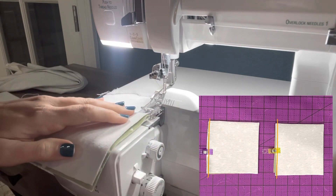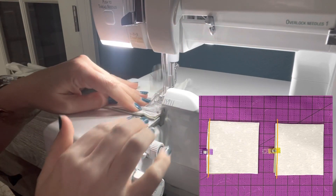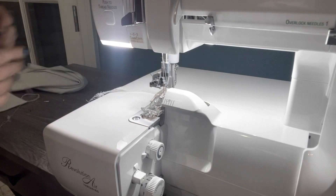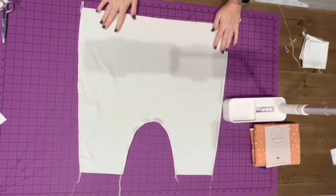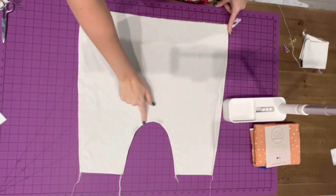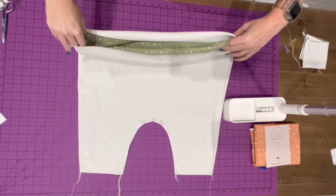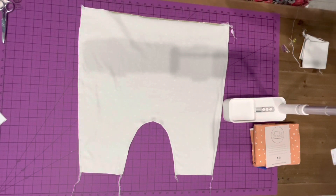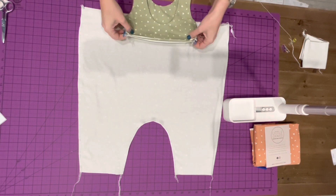We'll do the same thing with this one here. So now what we've got is our pants completely closed up — we have our side seams and our crotch seam sewn. We have created an opening at the top; this is where we're going to gather to attach this to our bodice. Here is the size of our bodice, so we will have to gather this down about half.